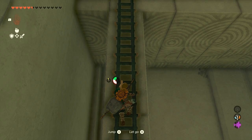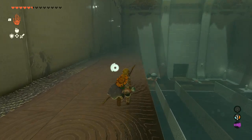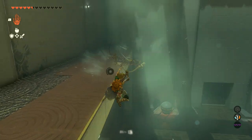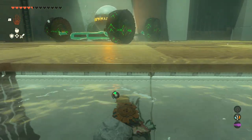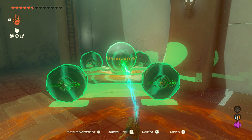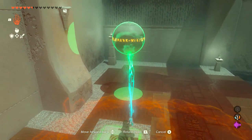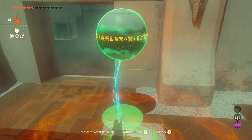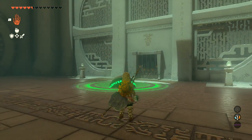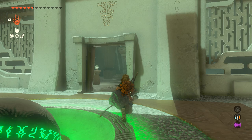Then we are going to climb up this ladder and meet the orb — I always nickname these orbs Henry because they just follow you through so many of these shrines. Go ahead and take Henry with you, wiggle it off, and then you need to step on this switch. Then you can take the orb, finally place it in the bowl, and then the exit is open to you, and you leave with your spirit orb. And that's it — that is the shrine.